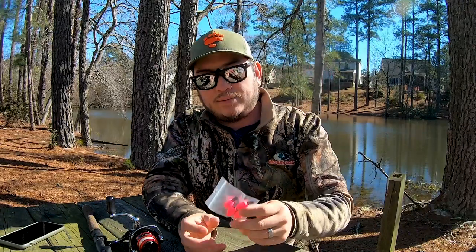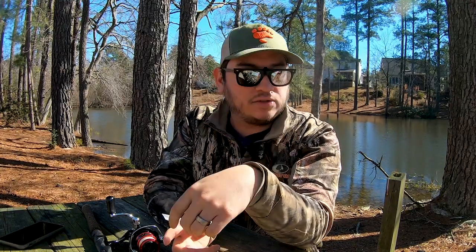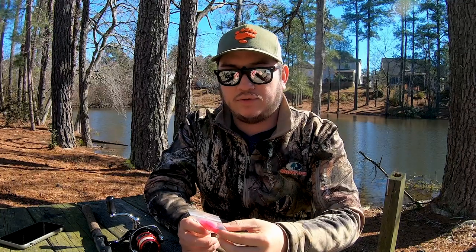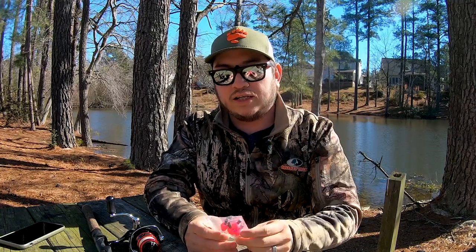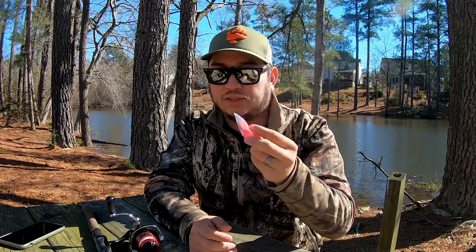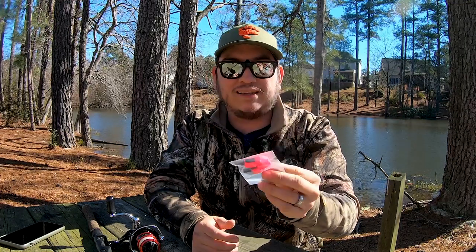The next thing is bobbers. You don't have to use bobbers when you're ultralight fishing, but I like to have them on hand. These are mule fishing peg floats and I also use trout magnet floats. When fish are suspended or you're fishing through current and need your lure suspended, it's really good to have really light bobbers or corks. I like peg floats — mule fishing is my go-to. They're really tiny and you can see the bite very easily with these high-visibility floats.